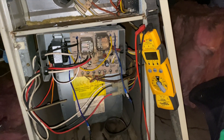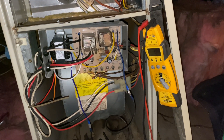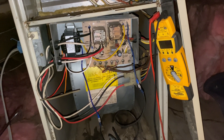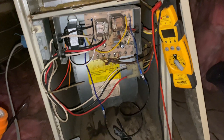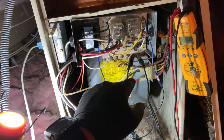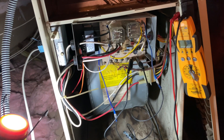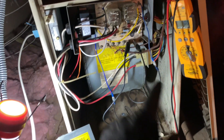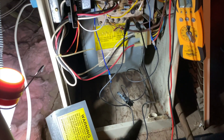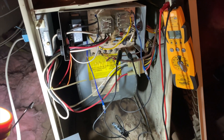I saw the relay close, but it's running in high speed. I wonder if I'm getting a call from the thermostat — let's take a look. Yes, we were getting a call for fan from the thermostat, so I just disconnected that — saved me a trip. We're going to go ahead and jump R to W to get the heat to come on. Hopefully it doesn't pop my popper.